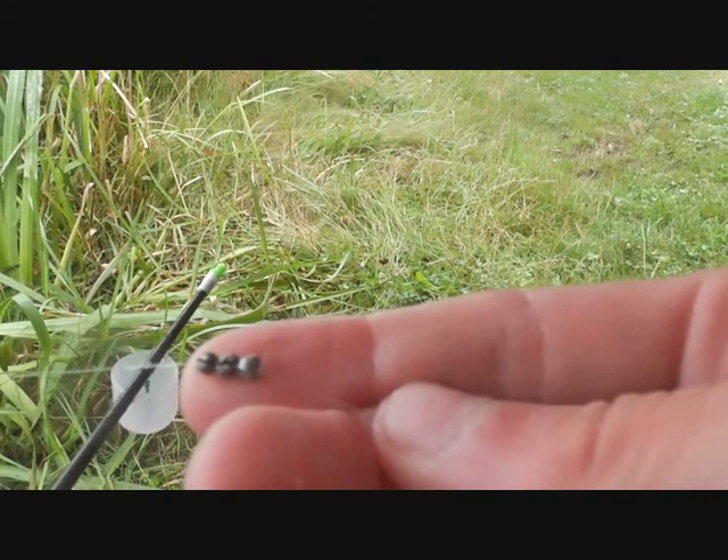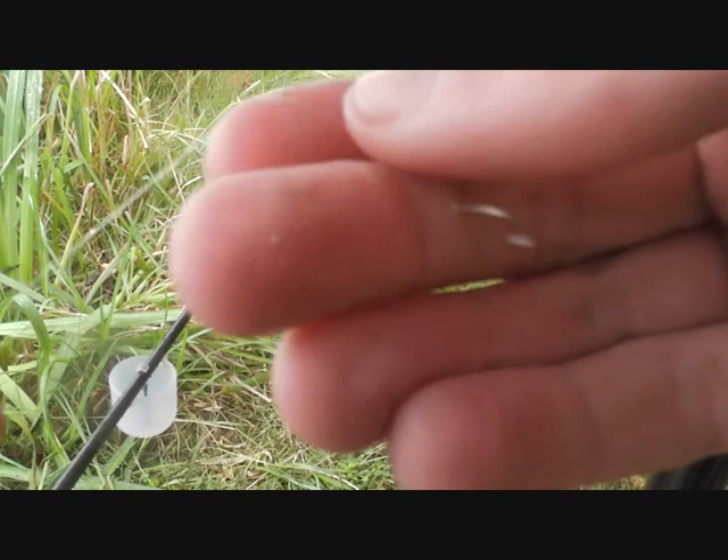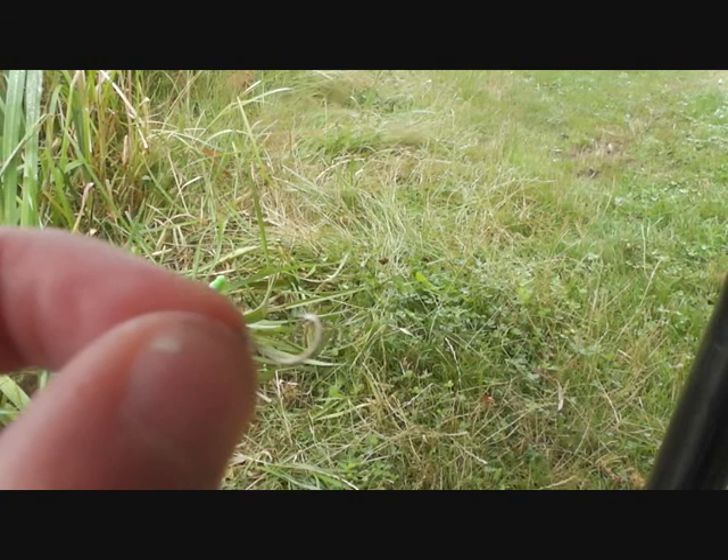Just to hold it up, what I've got is a little bulk — a little bulk of number sixes. Then moving down to the hook length, I've got a hook length of 8 pound, moving down to a size 12 barbless hook.